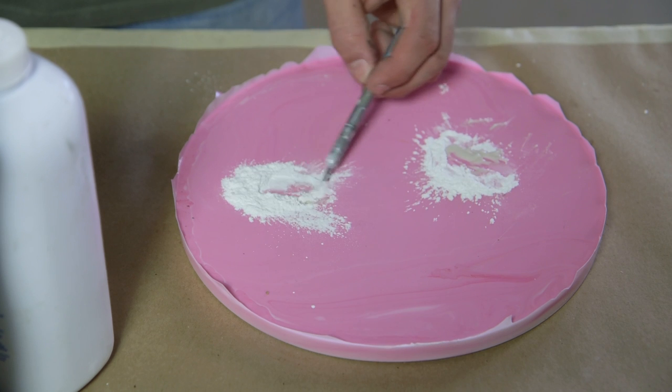This material should be in your shop. It's an easy way to make a filling material when you don't have Bondo or don't want to mess with tubes and use a ton of material.